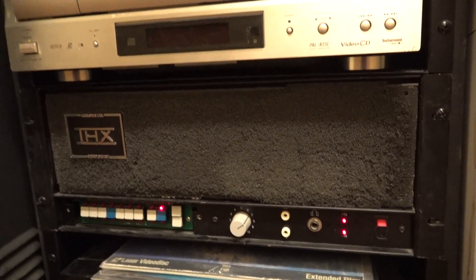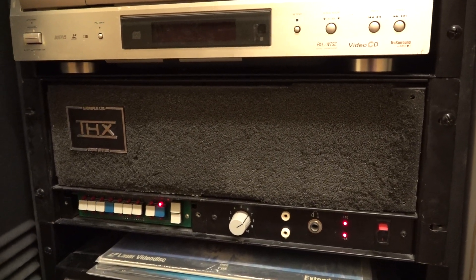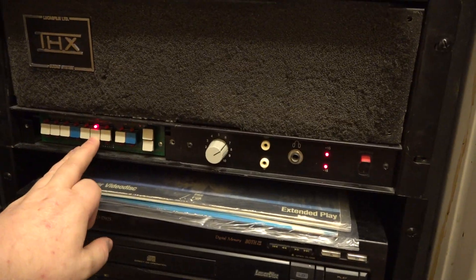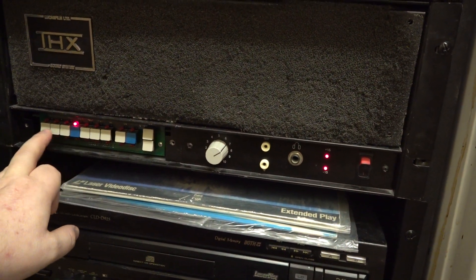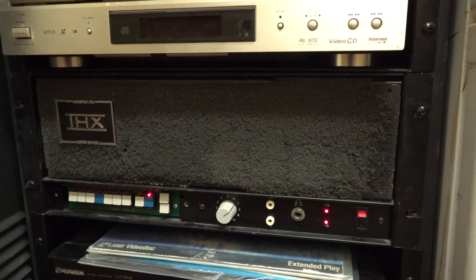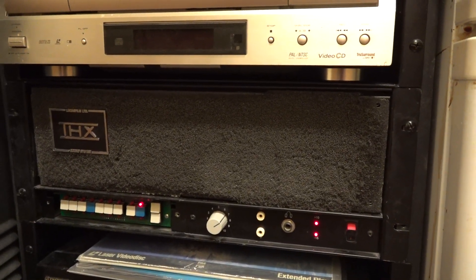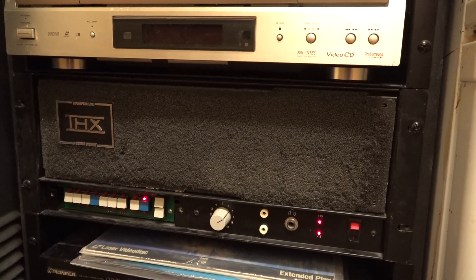This is the THX crossover cinema monitor. It's playing on the AC — the motion picture theatrical mix, laser disc on DVD-RW.